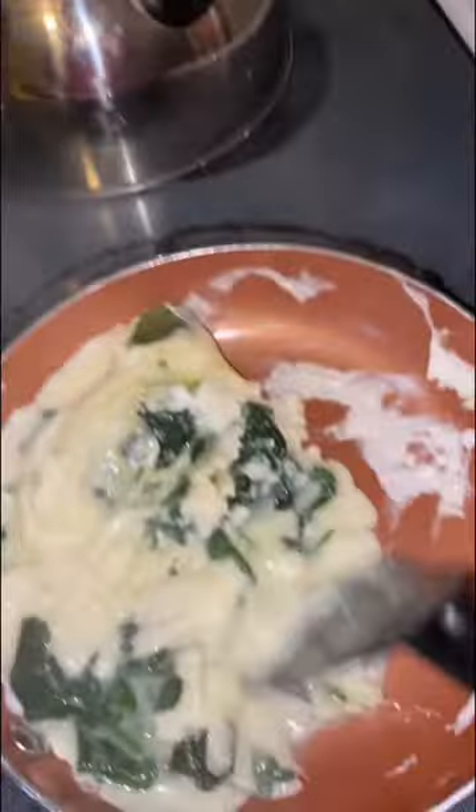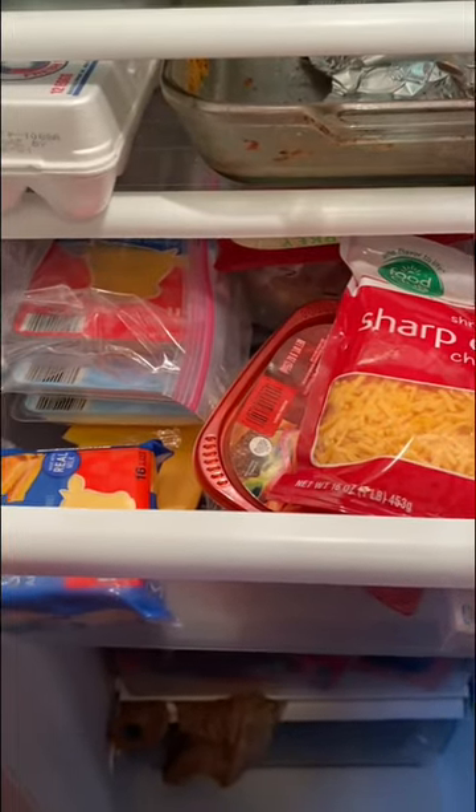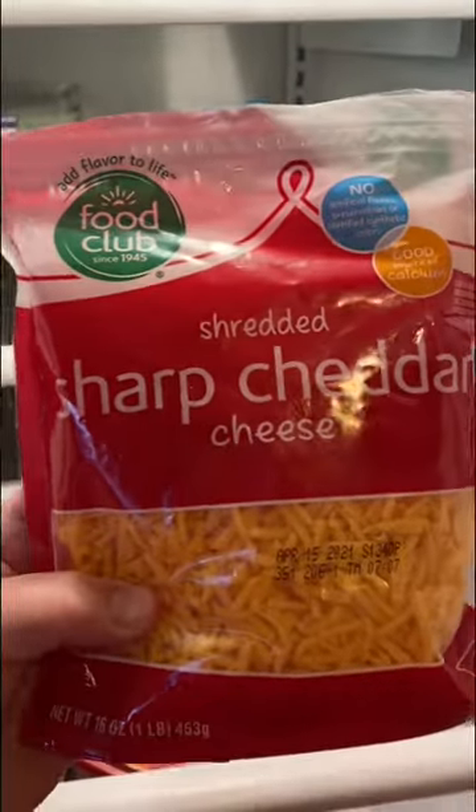Once your eggs are almost done cooking, you pick out your cheese of choice. You can use Swiss, American — my favorite right here — sharp cheddar, baby. Now just before the eggs are done...